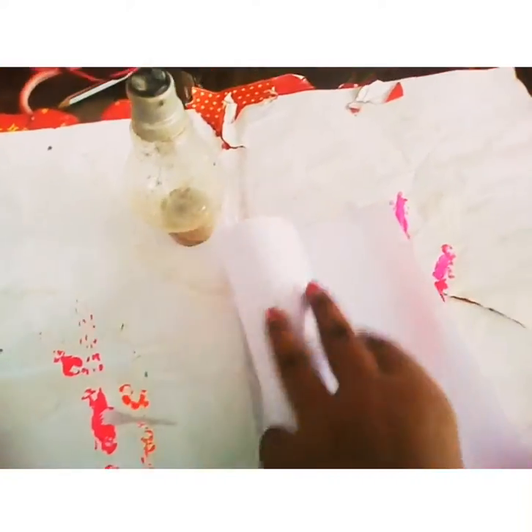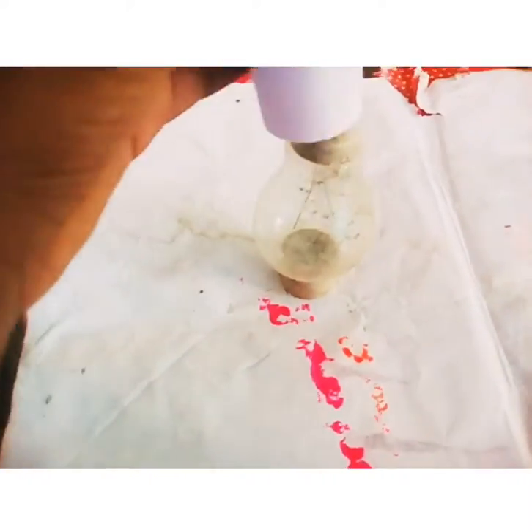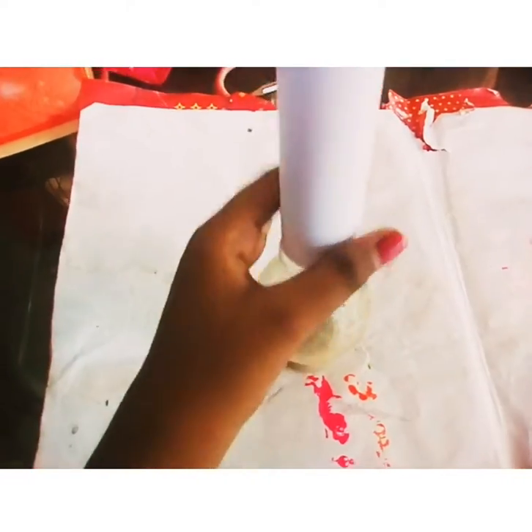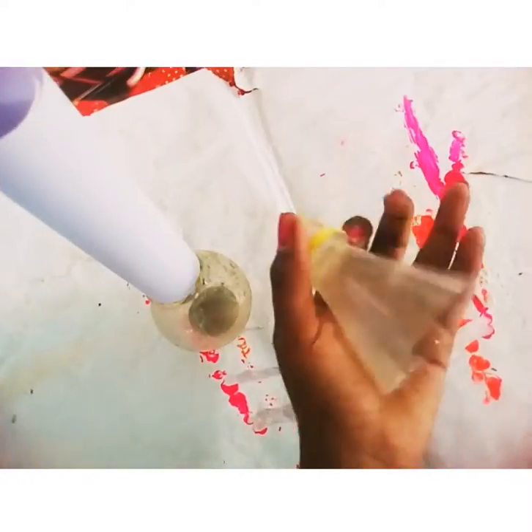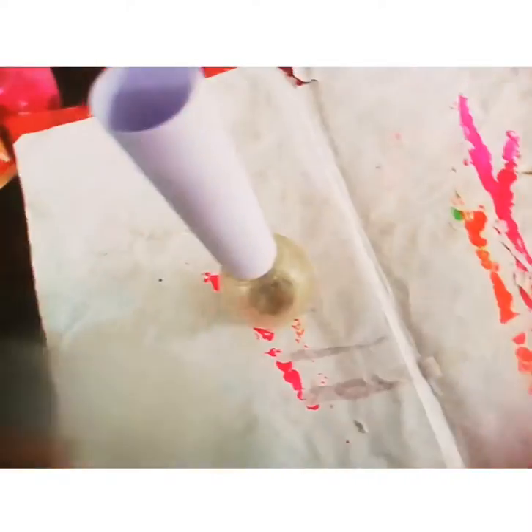We are going to use this bulb for a nickel. We are going to use A4 size paper. Then we will glue it and stick it. This is a paper that is cut. We will put it in this part.